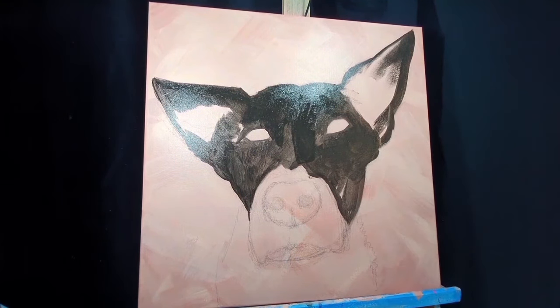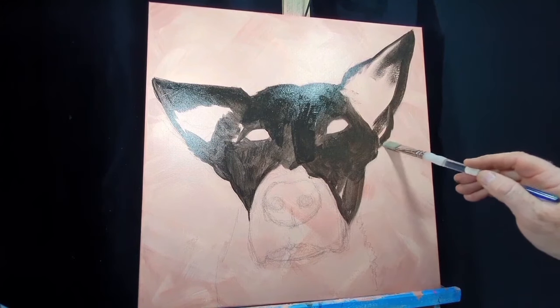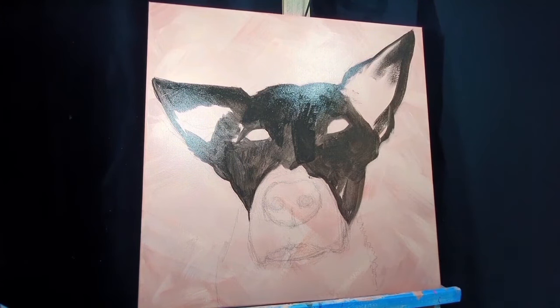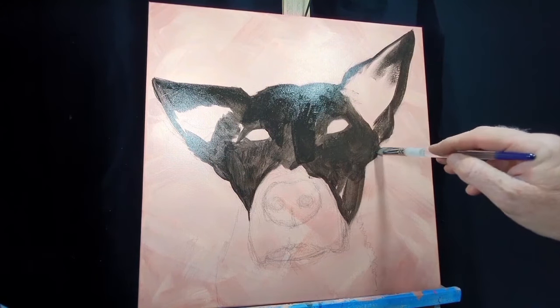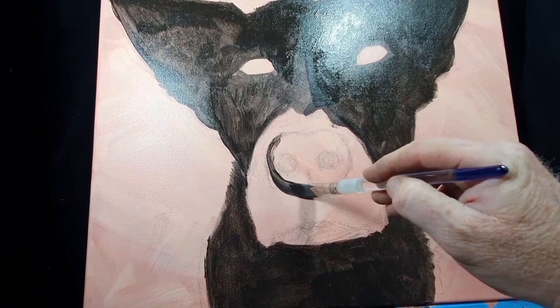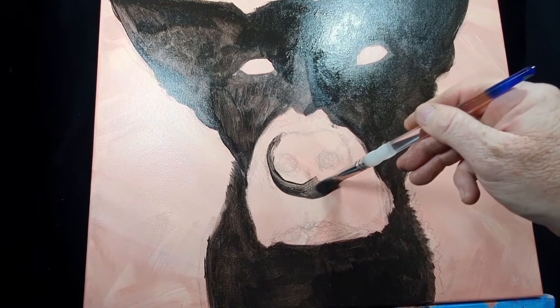Here's something I just wanted to point out — I've gone over the line. So what I've done is cleaned all the paint off my brush and come back with a nice wet brush to push that paint back in towards the ear, just to sculpt out that line a little better.